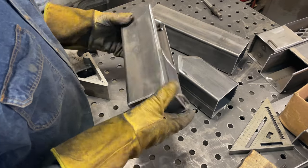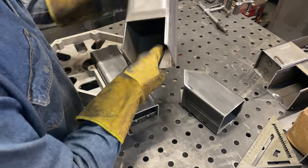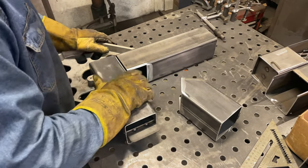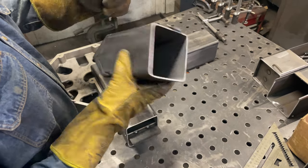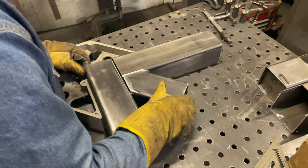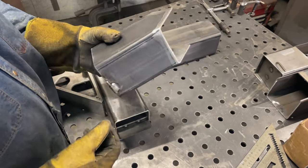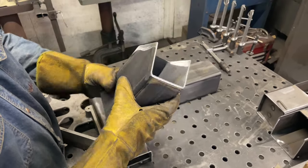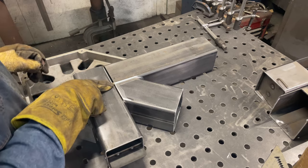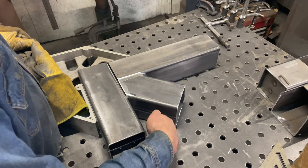Now that we have all of our pieces pretty much fabricated, it's time to start putting it all together. Grab a square — you're going to take your chimney, lay down your intake, then your chimney, and then your fuel chamber, making sure that your hinge is on top, and get everything squared away and lined up. You may find that the ears on your fuel chamber have expanded a little bit. Now's the time to take a hammer or something to smash that down so you can close the gap along this seam. Then weld it up.